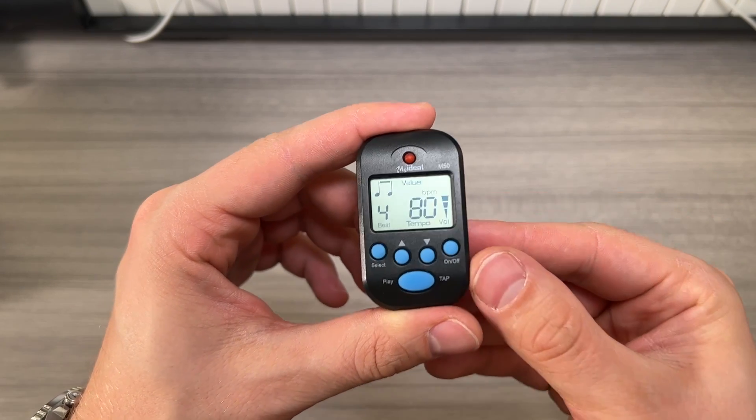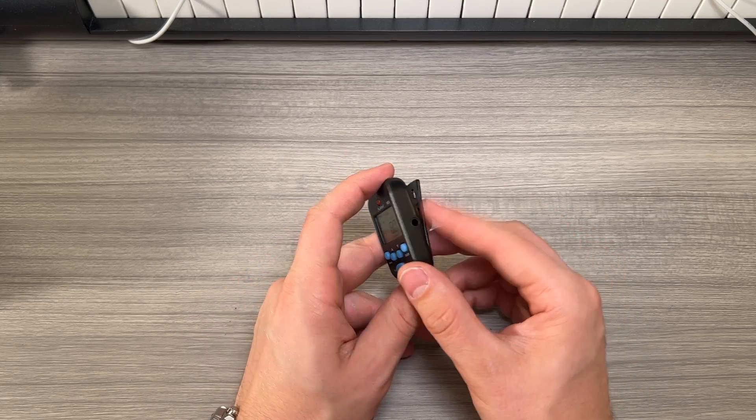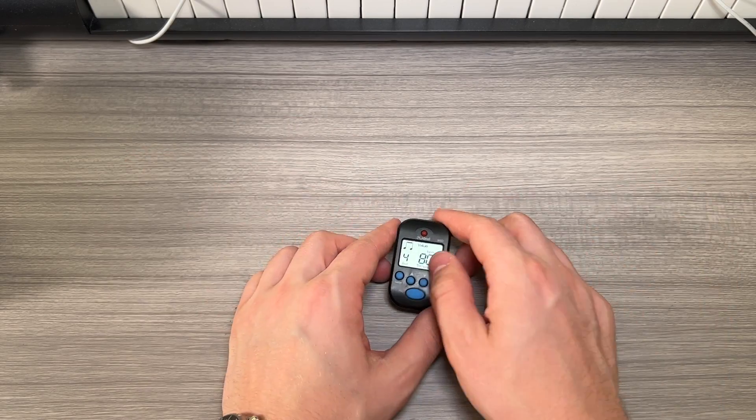Do keep in mind that this will not stand up on its own. If you try to stand it up it will fall over. You will need to use the clip or lay it on its back, so just keep that in mind.